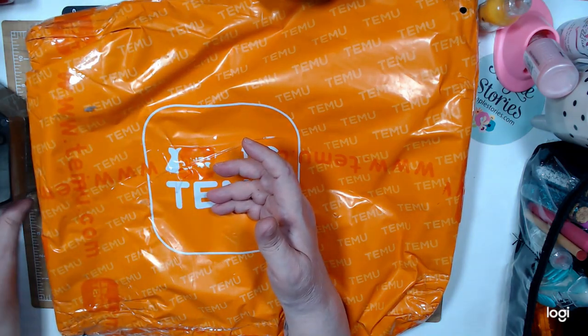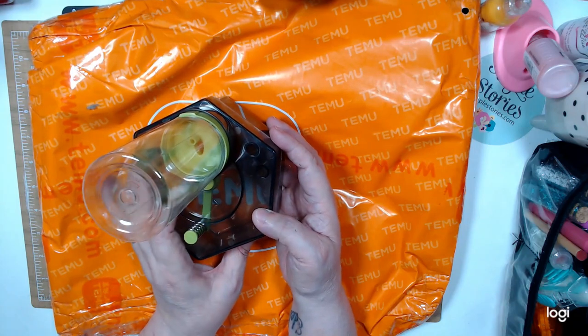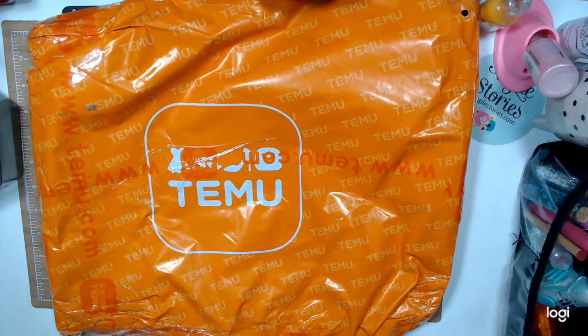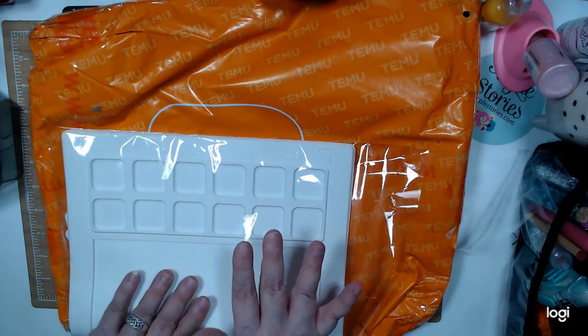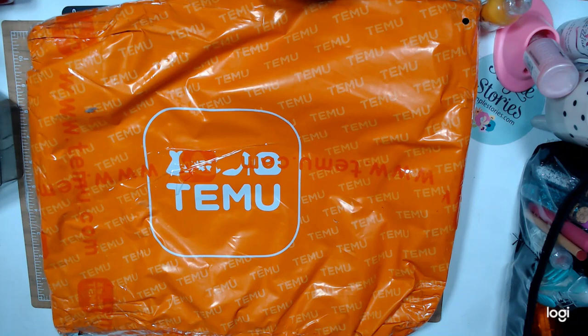I wanted to have this small one to take when I go to my crops. Then I bought another one that I will show you. I bought this set — it's a set of a silicone mat. It comes with three pieces. I paid $10.99 for this.